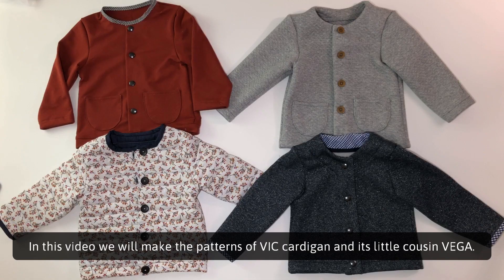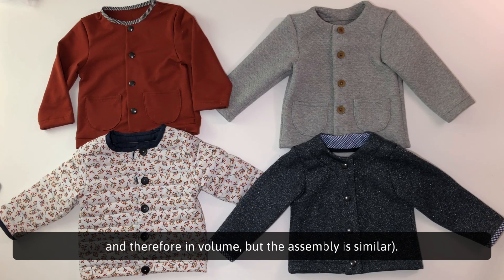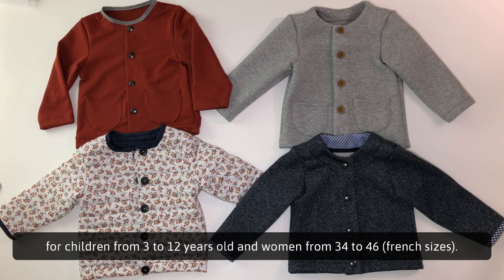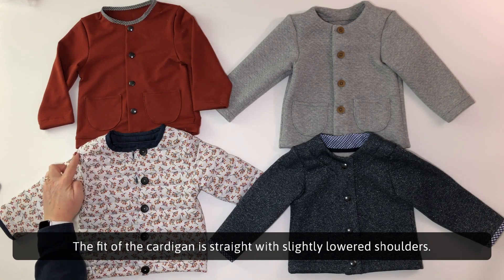Hello. In this video, we will make the patterns of Vic cardigan and its little cousin Vega. The Vic and Vega patterns are very close — there are just a few differences in pattern and therefore in volume, but the assembly is similar. The Vic pattern allows you to make a comfortable unisex cardigan for children from 3 to 12 years old and women from 34 to 46, French sizes. The fit of the cardigan is straight with slightly lowered shoulders.